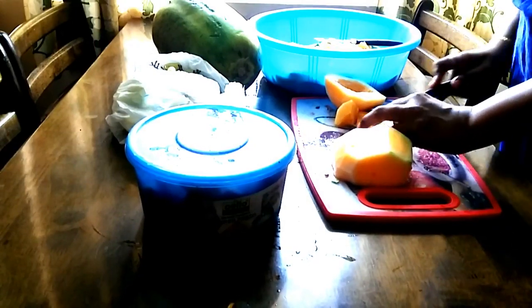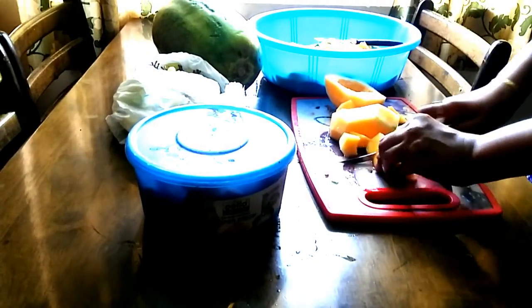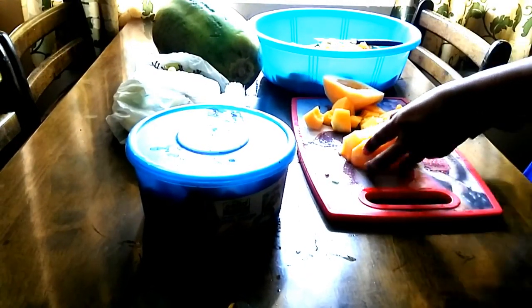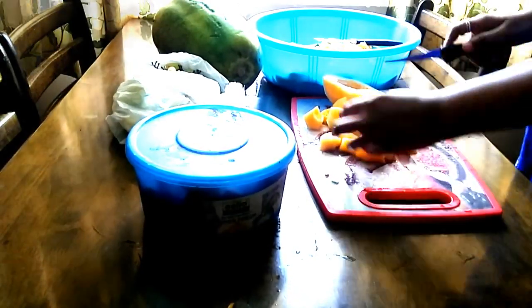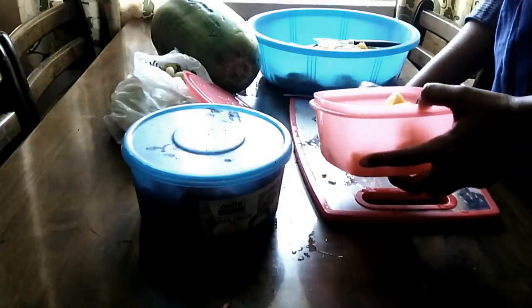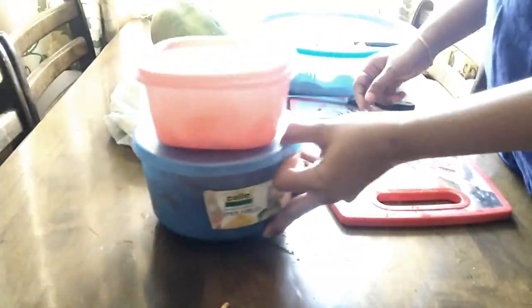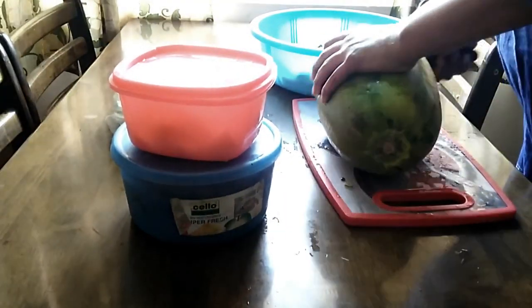We are ready to put it here. Then, we will do juices in the summer — Cantaloupe, Watermelon. We are ready to prepare for watermelons. This is a lot of juices.